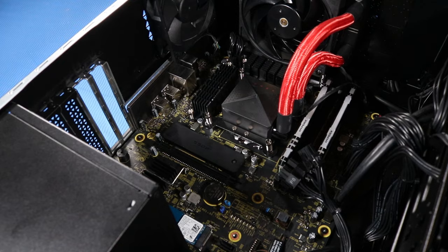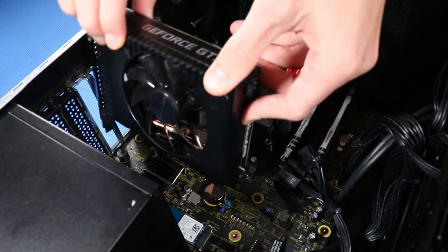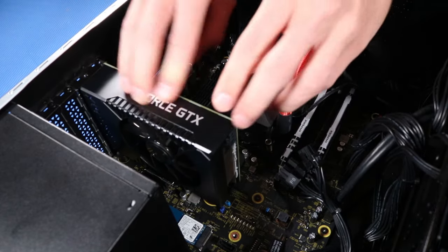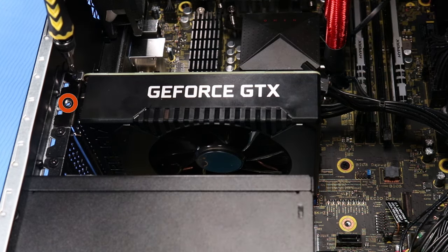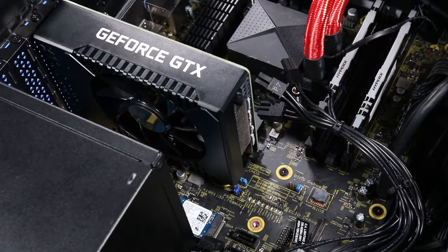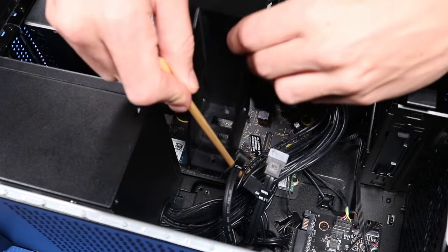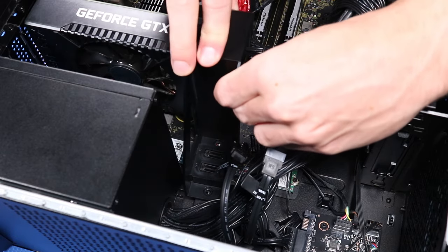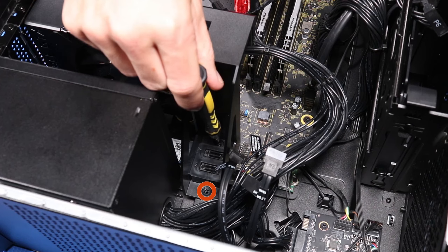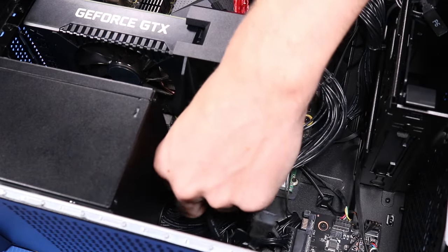Replacement: Grasp the top of the graphics card on either side and align the golden fingers with the expansion slot on the motherboard. Place the graphics card into the expansion slot and, using minimal force, press down until the retaining lever clicks into place. Replace the two P1 Phillips-head screws that secure the graphics card to the top of the expansion slot on the chassis. Reconnect the power cable to its connector on the graphics card. Reconnect the two SATA data cables to their connectors on the motherboard.